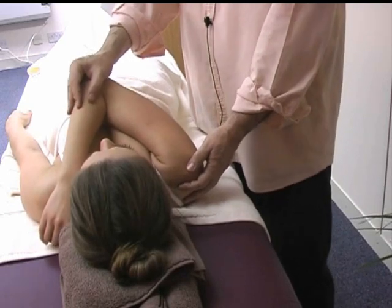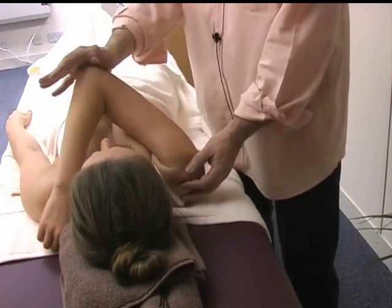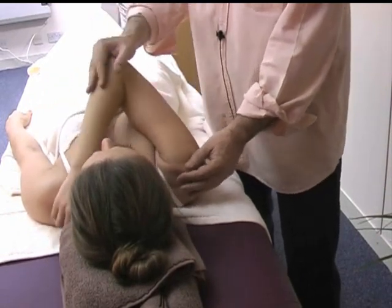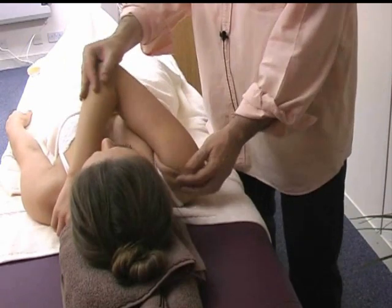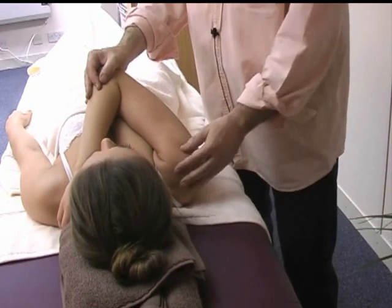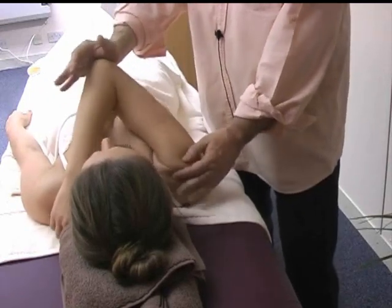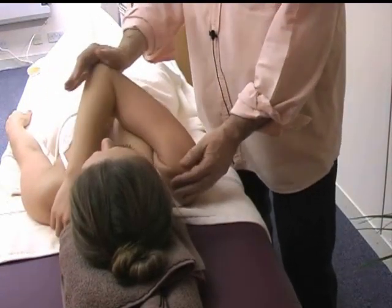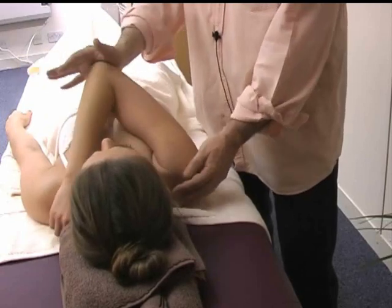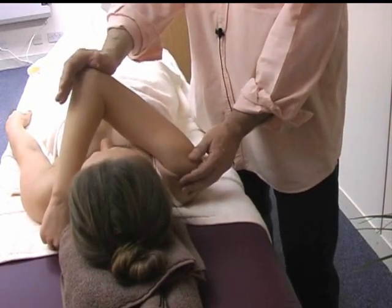If you don't want to work specifically on trigger points, you can always use this movement just to create a sense of release throughout the shoulder joint. You can go here, here, and here, holding your fingers and thumb on the shoulder itself and creating different leverage points, using the elbow as the navigation — a nice way to release the shoulder joint.